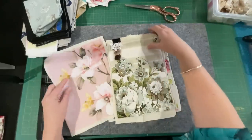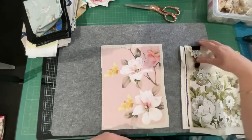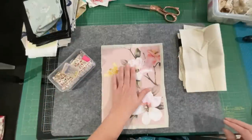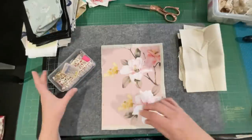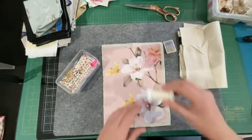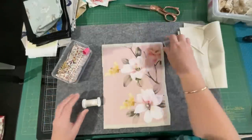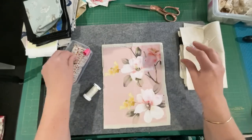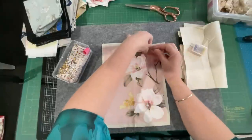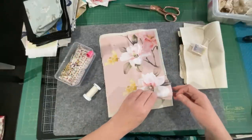Let me know in the comments which one you're going to start with - I'm going to start with spring, magnolias. The first thing I need to do is stitch this to the felt, because you do not want it moving. We might pop a few pins in just to make sure it sits, and we're going to tack it down. I don't want it to squizzle around on me.